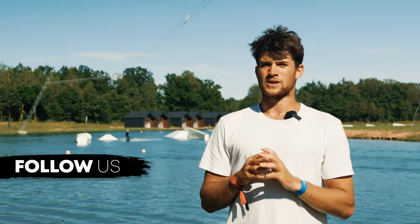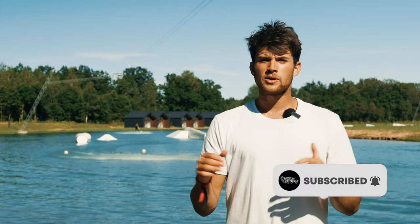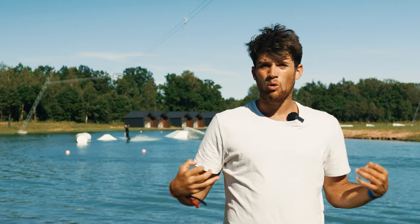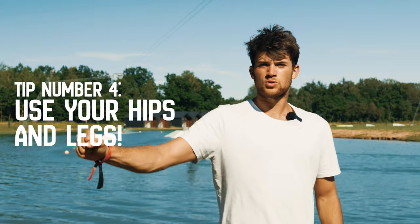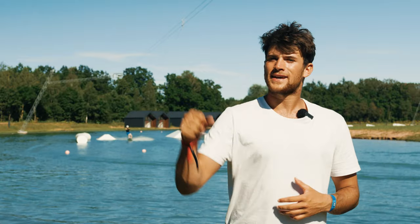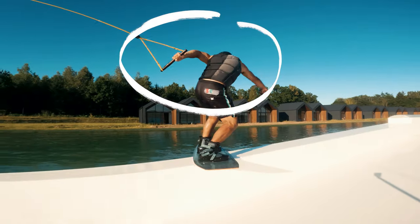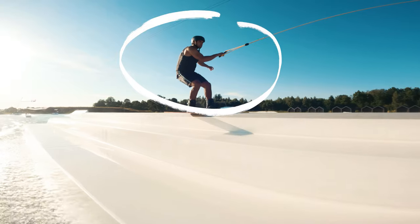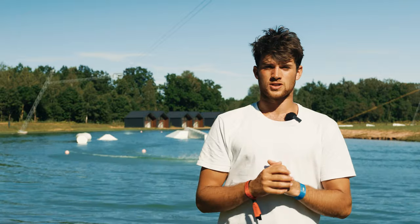The fourth tip: when we're riding on the rails, we've got our front hand on, we're nice and low, and we want to do all of the work with our hips and legs. A lot of people will try and pull the handle when they want to turn — that's not the correct way to do it. We can actually keep our shoulders and chest facing the direction we're going and then loosen up the hips to turn the body. This is really going to be crucial when it comes to learning those more technical board positions when on the rails.